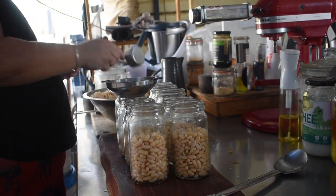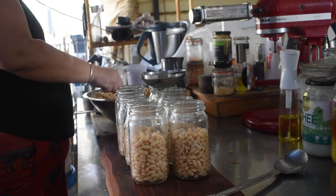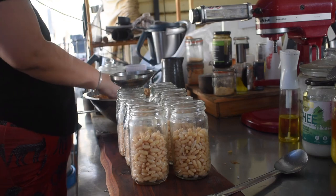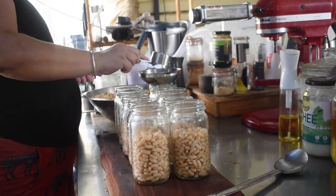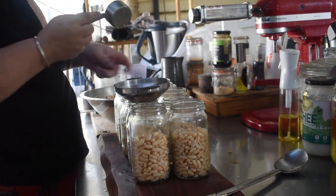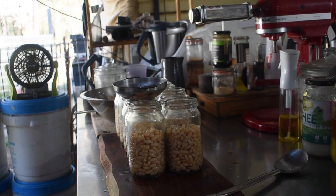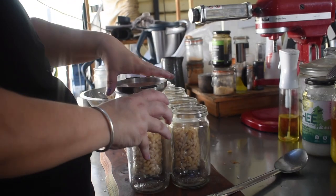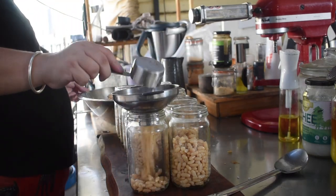You need to fill the jars two-thirds full with the beans. As mentioned, the beans aren't cooked but they are plumped and have absorbed the liquid, so they're basically the size they'll end up being. Filling to two-thirds allows for some movement in size and plenty of sauce to be in there, as they'll absorb more sauce while cooking. I wasn't sure how many jars I'd need — the recipe stated about 20 of the smaller jars — so I just found more jars as needed and distributed the beans to about the two-thirds mark.